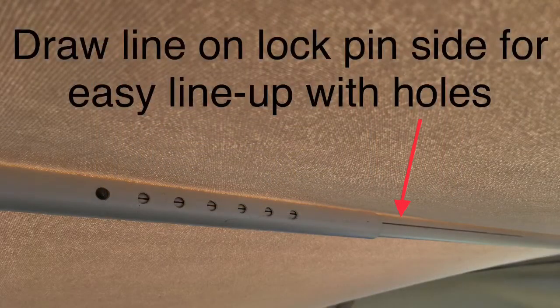A little nuisance thing is just finding where those buttons line up with the holes — just draw a line along the pole with a marker.